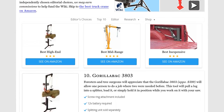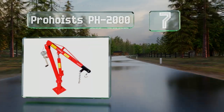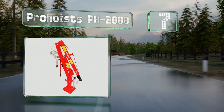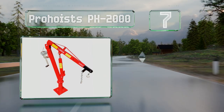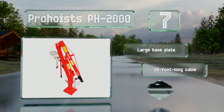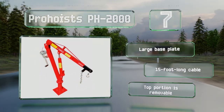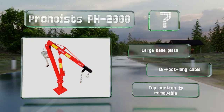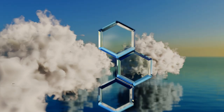At number seven, the Pro Hoists PH 2000 may be marketed as a dock davit but it can just as easily be mounted to the bed of a pickup. A one-tonne capacity allows you to lift the heaviest of items, and it's got a manual winch that lets you gently raise and lower cargo. It includes a large base plate and a 15-foot long cable. The top portion is removable.